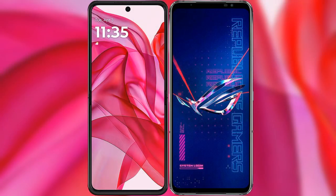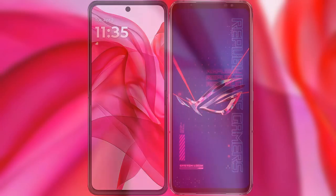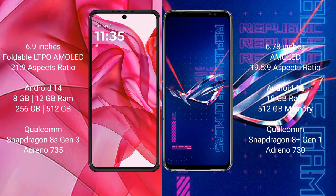I will compare the new Moto Edge 50 Ultra with the ASUS ROG Phone 6 Pro. The Moto Edge 50 Ultra comes with a 6.9-inch foldable LDPO AMOLED display and a Snapdragon 8s Gen 3 processor. The ASUS ROG Phone 6 Pro has a 6.78-inch AMOLED display and a Snapdragon 8+ Gen 1 processor.